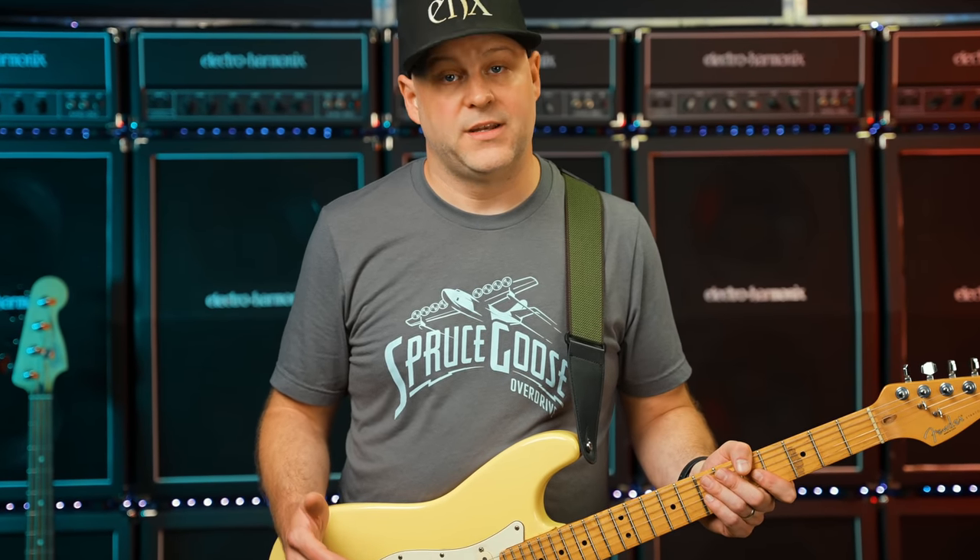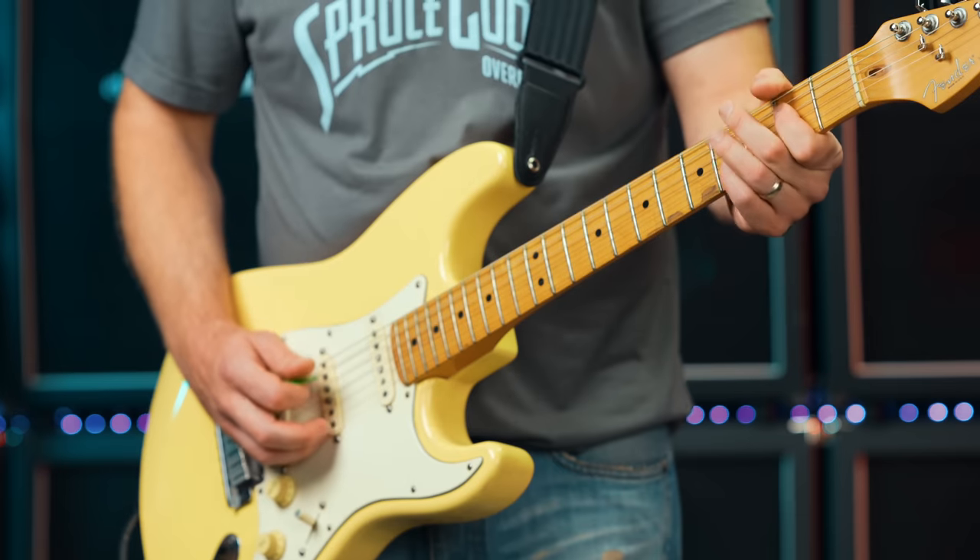The Spruce Goose also loves company and pairs really well with all different types of drive pedals. Here, I'm pairing it with our East River Drive as my bass tone while I demo the momentary toggle function.